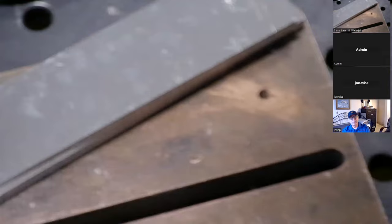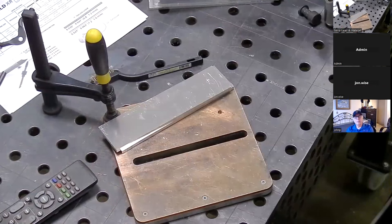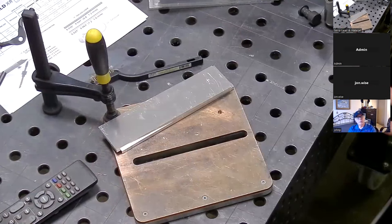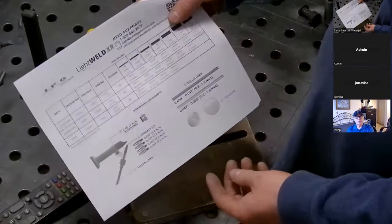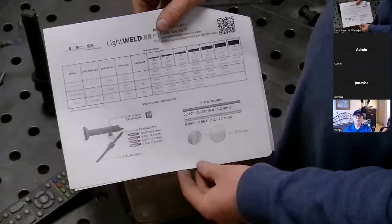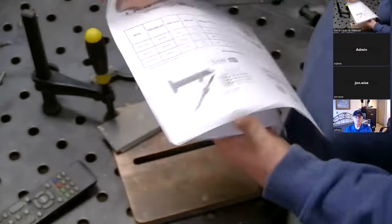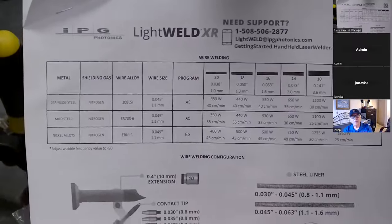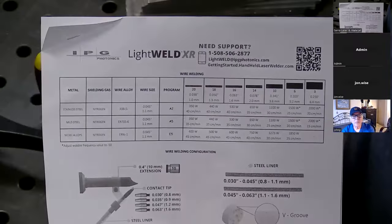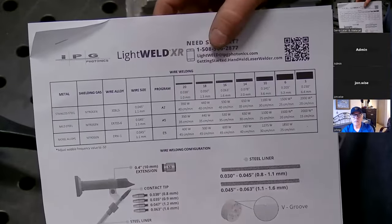So I'll show you how I go about finding these settings. Your average welder doesn't know anything about lasers, so they made it so you don't really have to know a lot about lasers to use this. You need to know about the safety mainly. This chart is a copy — normally there are colors. This is for wire welding — this is the one I'm going to refer to.